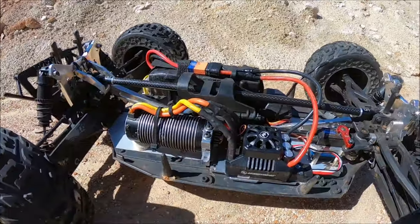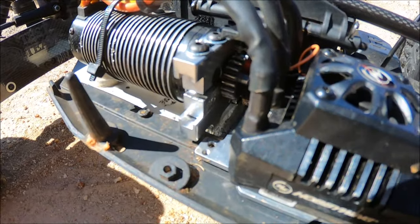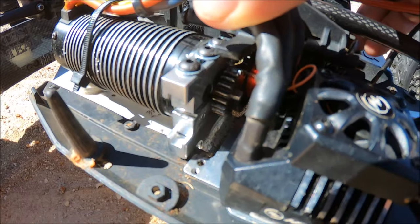I want to show you guys the world's best motor mount right here by M2C Racing — this is a prototype. It's a beautiful 70/75 motor mount. It's kind of hard to see it in here, so I'll throw up a picture real quick.